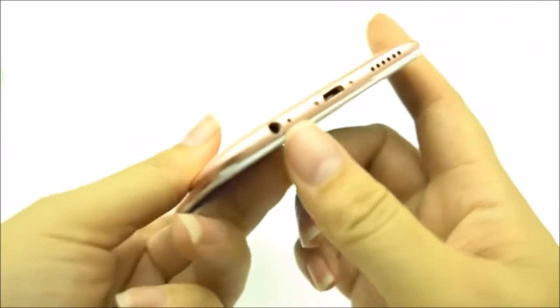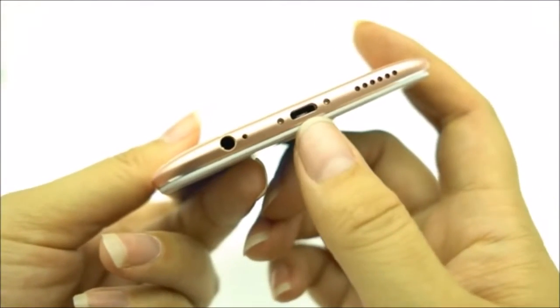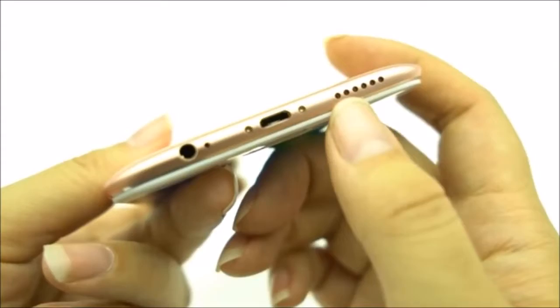While we're on the bottom, let's just check that out. So we have a headphone jack — woohoo! Micro USB — boom! Stereo speaker? I think so.